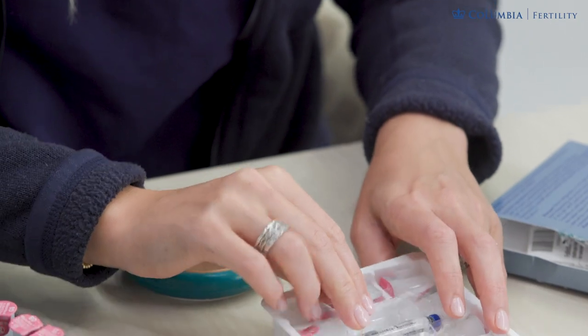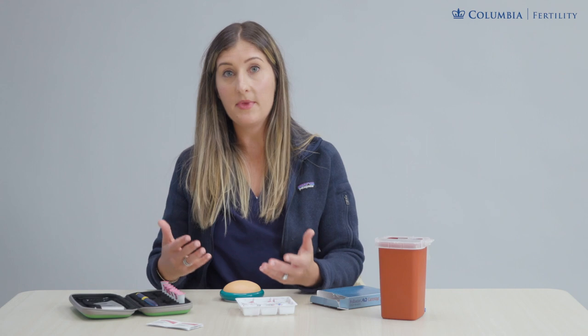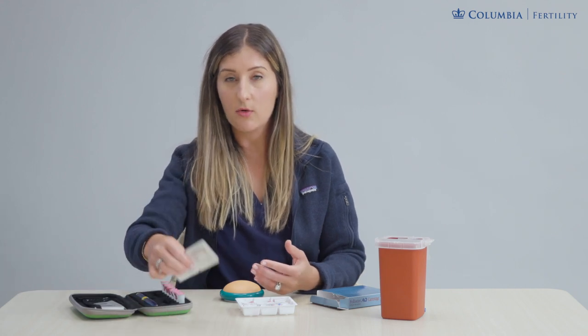When you're ready, we'll show you how to load the medicine into the pen and dial up your dose. You want to make sure that you have on hand your alcohol swabs and your sharps container as well.